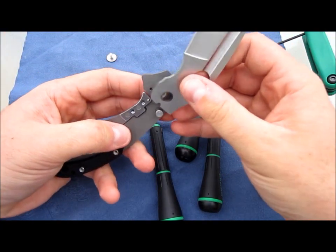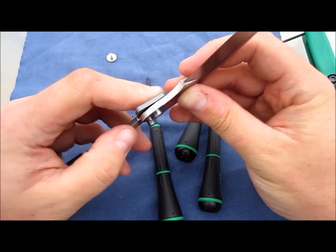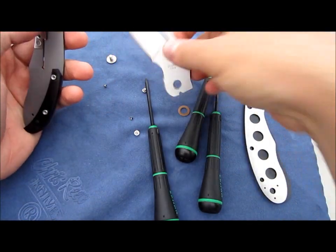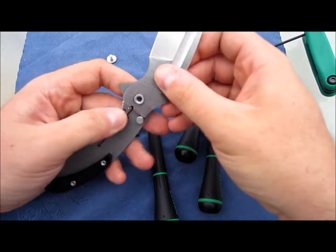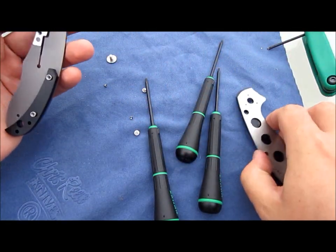The reason for all the extreme tension isn't because the lock bar's bent over really far. It's because that's the way it was designed - with that thick, thick cutout. Sorry if this video bores you guys. This is the kind of stuff I do when I get a new knife - start tearing it apart.